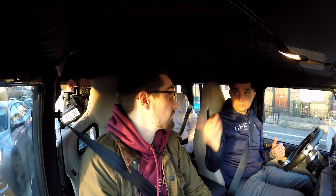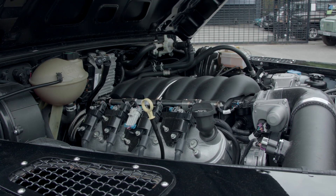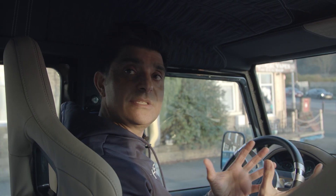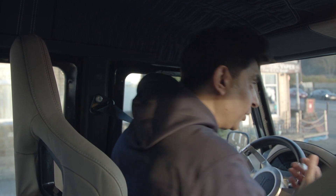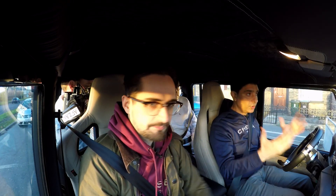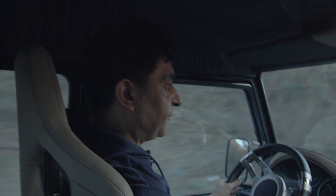It's got an automatic eight-speed gearbox and a 6.2 GM engine. The tick-over is beautiful — it sounds like a normal car. It's a crazy-looking car from the outside but inside it feels like an everyday car. When you put your foot down — that was 15 miles an hour — it felt quicker and brilliant.